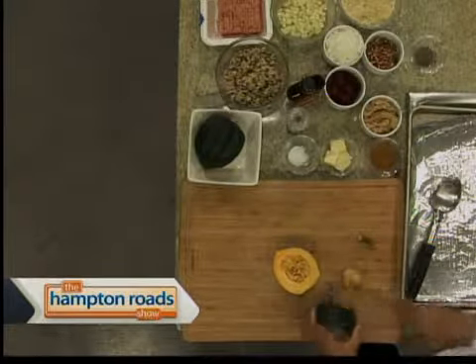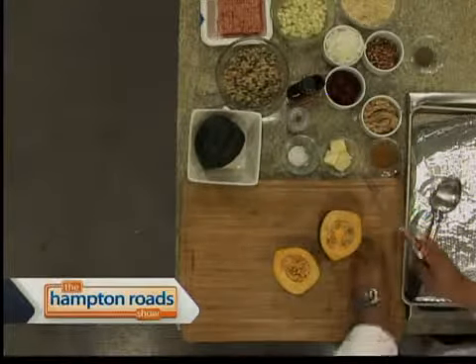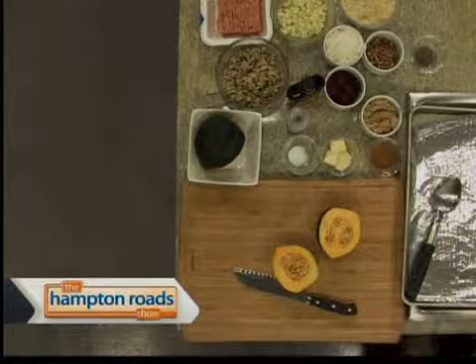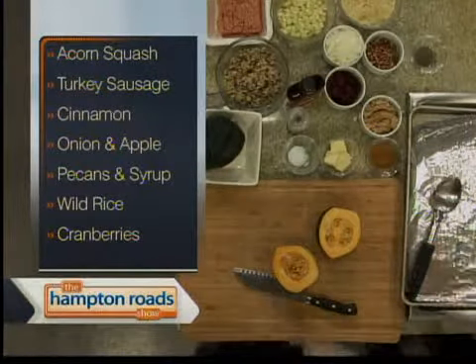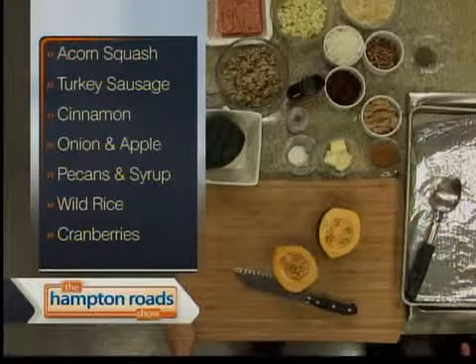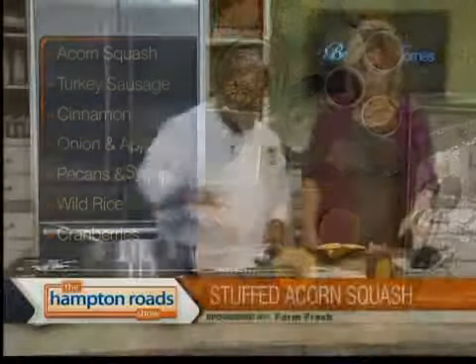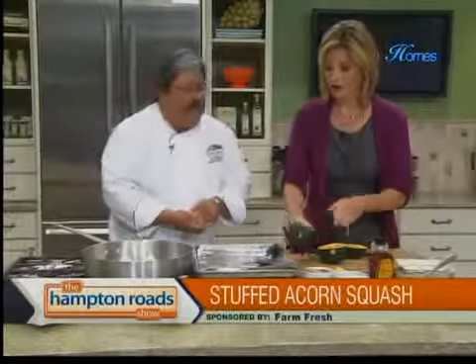We want to get a nice steady bottom on it, so we're going to cut just a piece off so it doesn't rock. That's a good trick because I've baked these before and they roll all over the place and then the good stuff you put in the middle all falls out. So we'll have that stationary foundation for you to build on. I'm going to go ahead and get started on the filling. The list of ingredients will be at thehamptonroadshow.com.